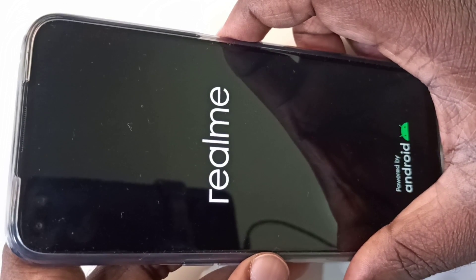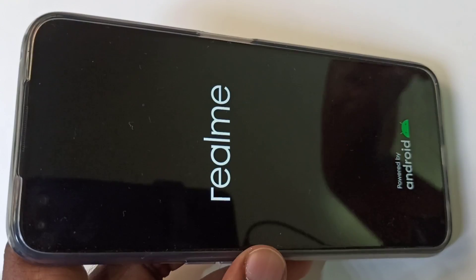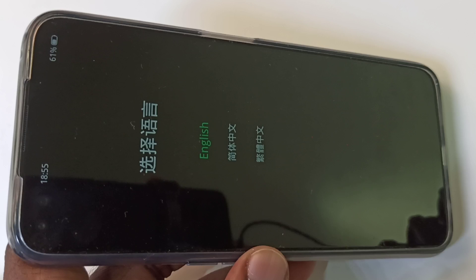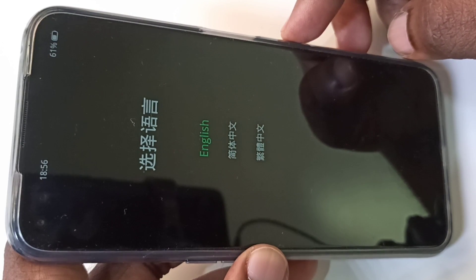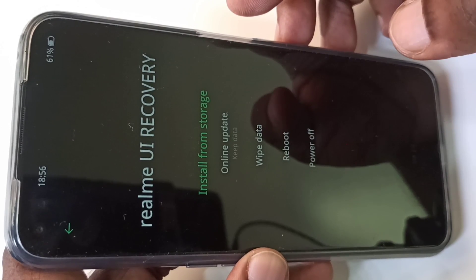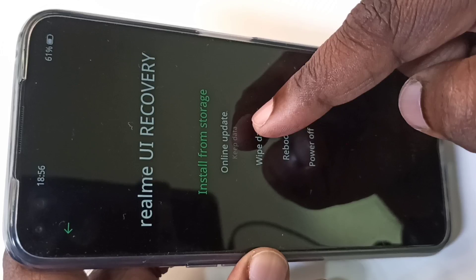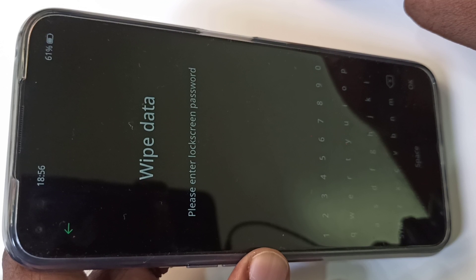Okay, then leave it. You will get a window like this. Tap on English. Then here you can see 'Wipe Data' — tap on that. Here you enter the password.